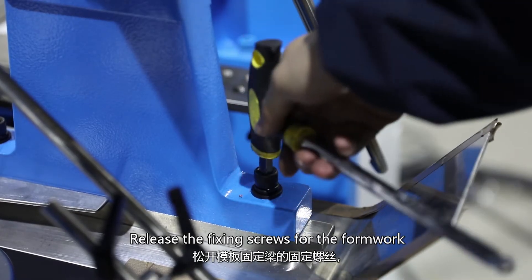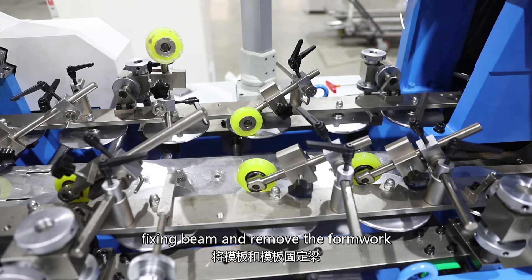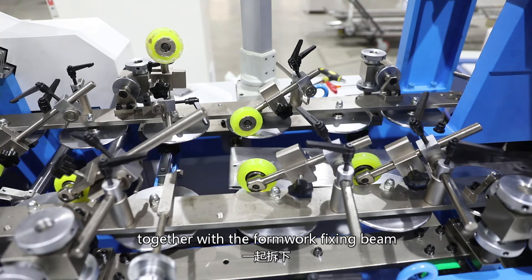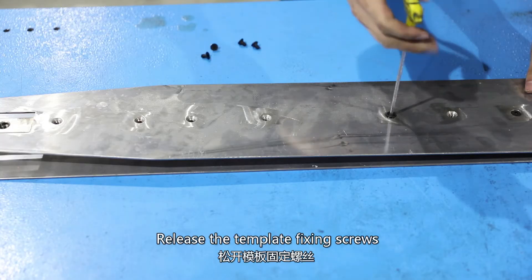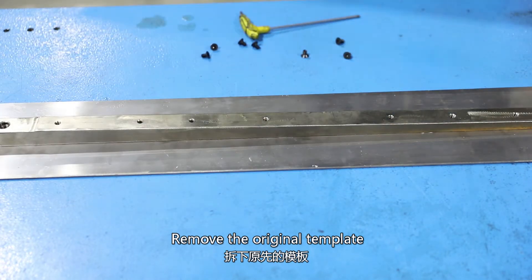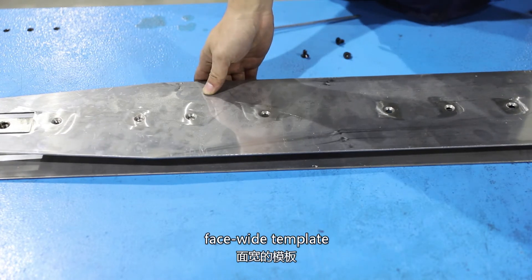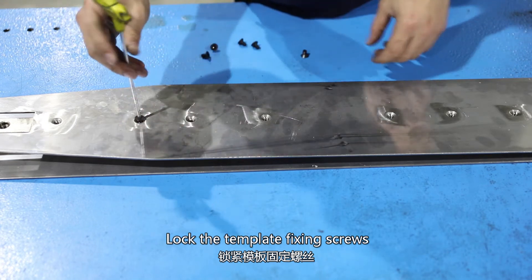Release the fixing screws and remove the front works together with the foam work fixing bin. Remove the template together with the foam work fixing bin and release the template fixing screws. Remove the original template and replace it with the required face-width template. Rock the template fixing screws.